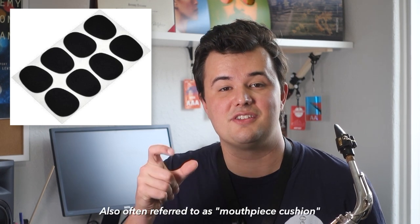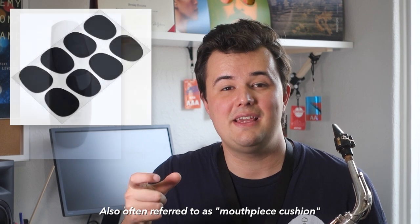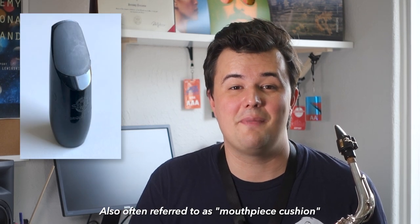One simple item that can help stop your teeth moving around as you're playing and give them a little cushion while they're at it is what's known as a tooth patch. Basically it's just a small piece of rubber with a sticky back that sticks to the top of your mouthpiece.